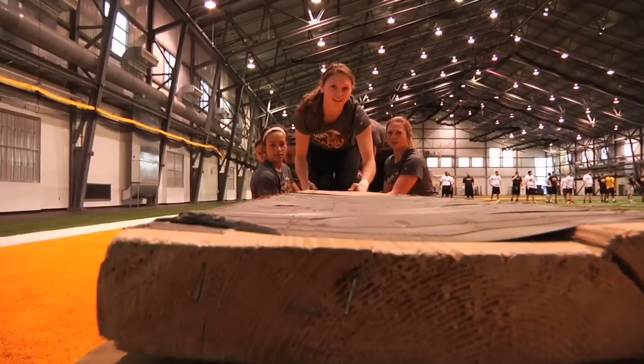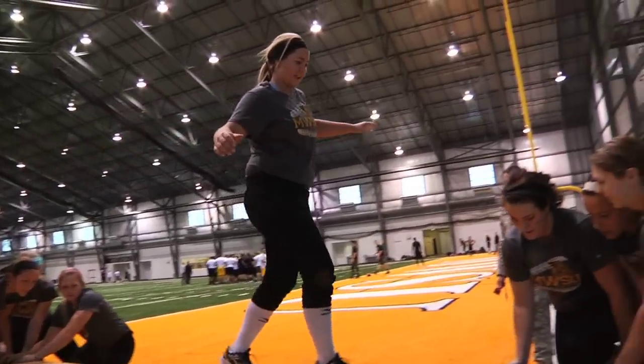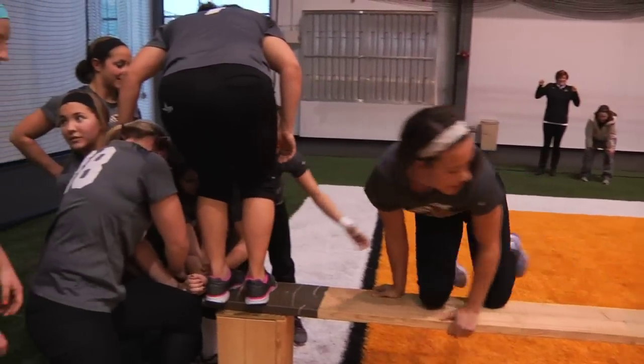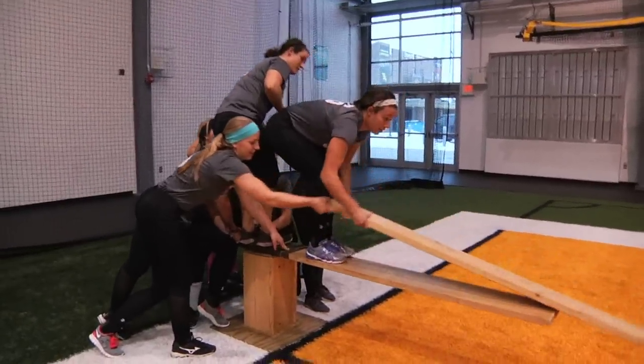This last one is basically like a bridge. They have two pieces of two-by-eights that are approximately about ten foot a piece, and there's a twelve to fifteen foot gap that they have to get across. So they have to come up with good ideas, use their heads, figure out fulcrums, leverages, and so on and so forth, and someone has to take charge and work their way through it.